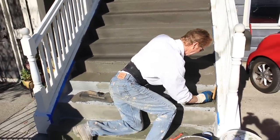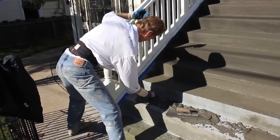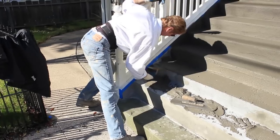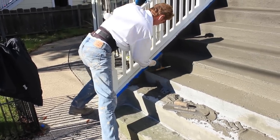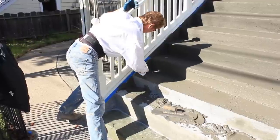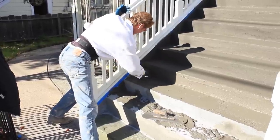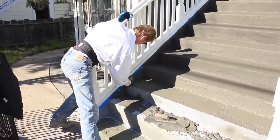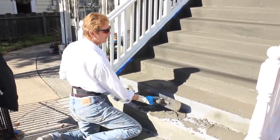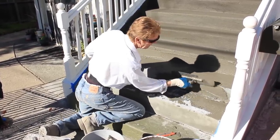We're going to finish this little bit right here because the swimming pool trowel doesn't want to get into those tight corners. I've done a lot of work for folks here in the neighborhood. Across the street I put this same material on wooden steps and I told the guy: 'You don't want to do it on wood — you'll be redoing it every three to four years.' It's not made to go over wood. It's made to go over cement, like what we're doing here.